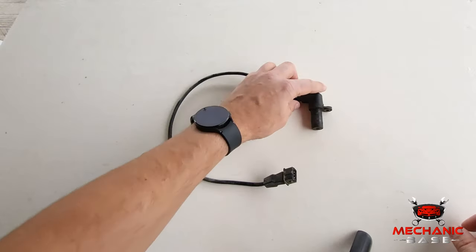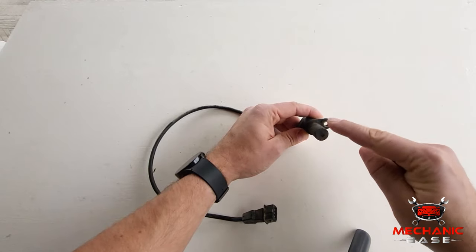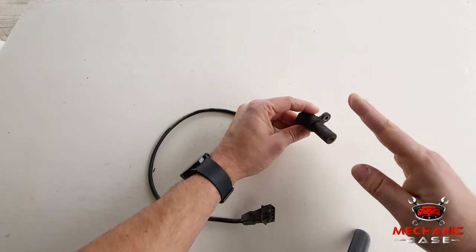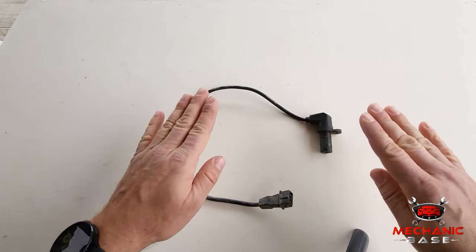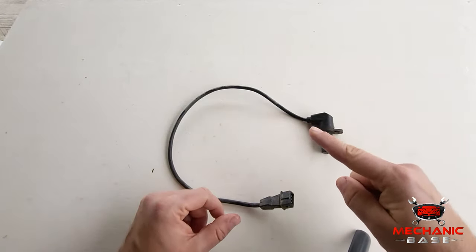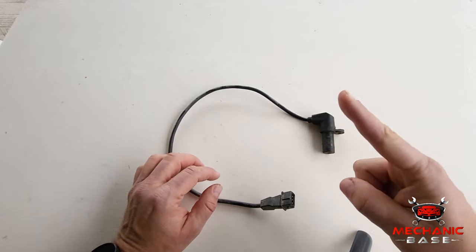Lastly, you can pull out the sensor itself and check its condition. Sometimes sludge or metal shavings may accumulate on it and offset its reading. But if all this checks out and still doesn't help, it's time to replace the sensor — which brings us to the next question: how much will this set you back?